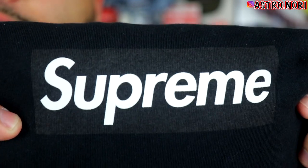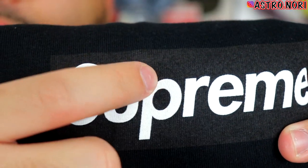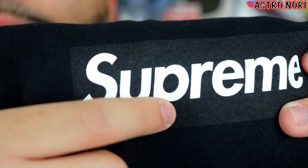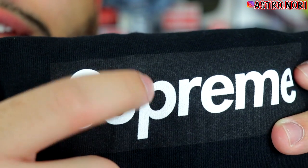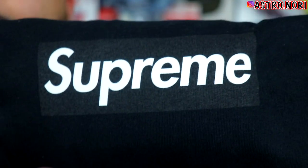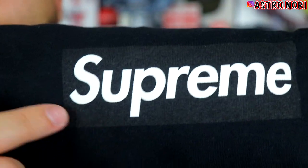One of the main points fakes mess up is on the P — they make it straight so it looks like a little D. On an authentic box logo, it's like a circle rather than a D shape, and that's how you can tell if it's authentic. On darker colorways, the box logo is a slightly different tone. You should still be able to tell there's a box logo there — if you can only see the Supreme spell-out and it looks like all one piece, that's fake.